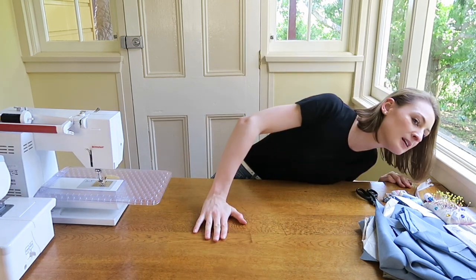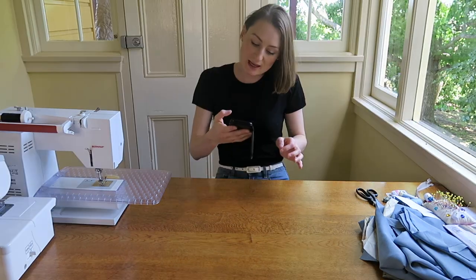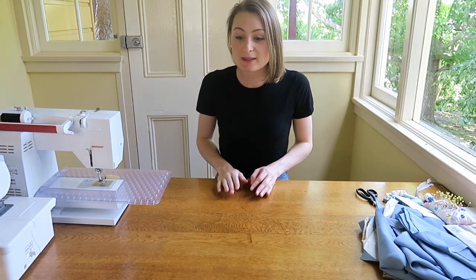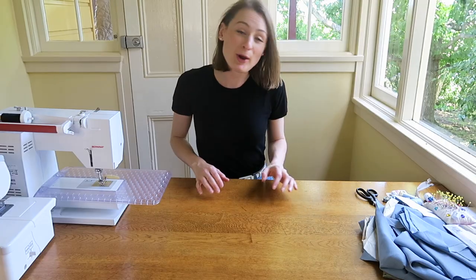So I'm setting myself a challenge. It is currently 2:25pm and I've decided that I'm going to make this dress this afternoon. Is that going to happen? No. Am I hoping it's going to happen? Yes. This is going to take a while. In the purposes of making this an interesting and fun video to watch, I've already cut out all my pattern pieces.